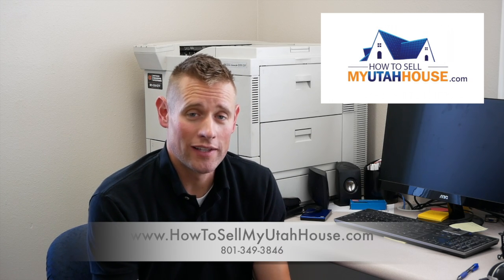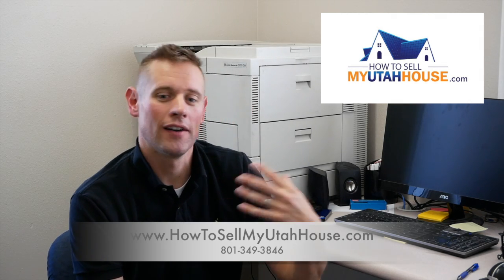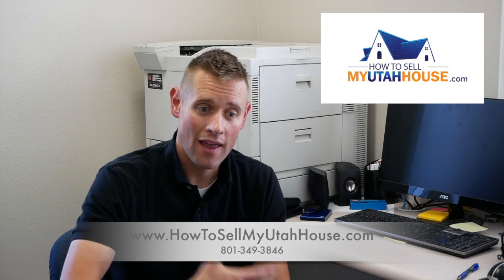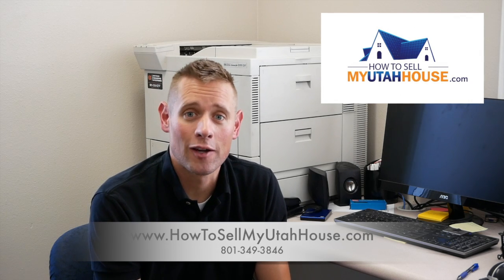This doesn't have a whole lot to do with real estate, but I buy a lot of houses and I'm trained as a negotiator — to help people get the things they need while at the same time helping us get a good deal on a house. Every once in a while, I see something that I think is going to be a great deal for me.